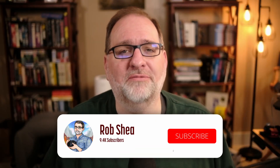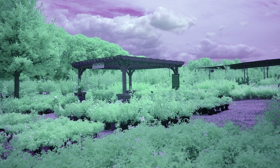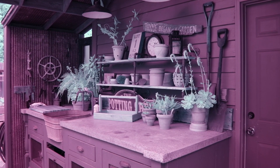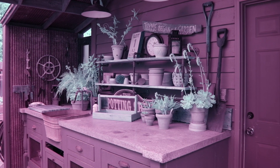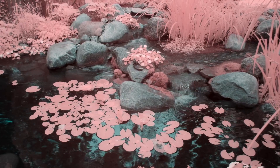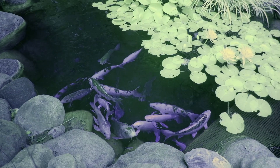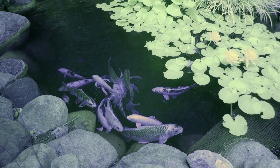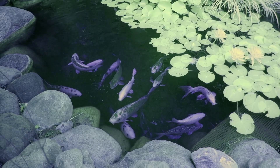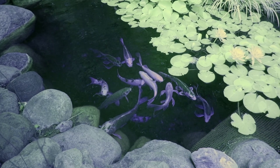If you find these videos helpful on your infrared photography journey, like, subscribe, or comment. Hope you enjoyed — thanks for watching.